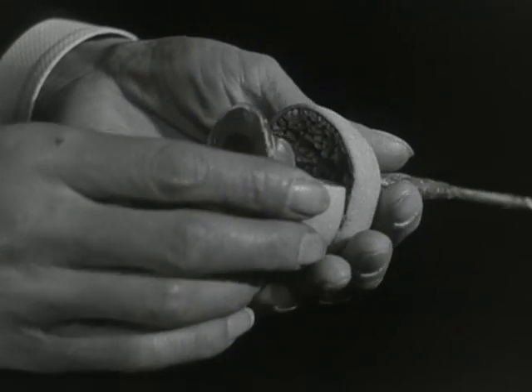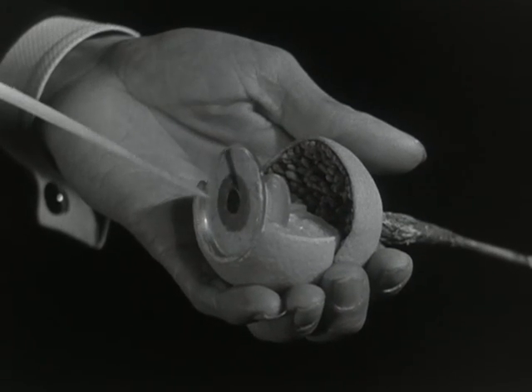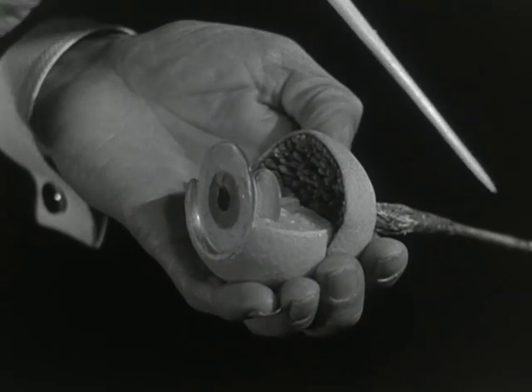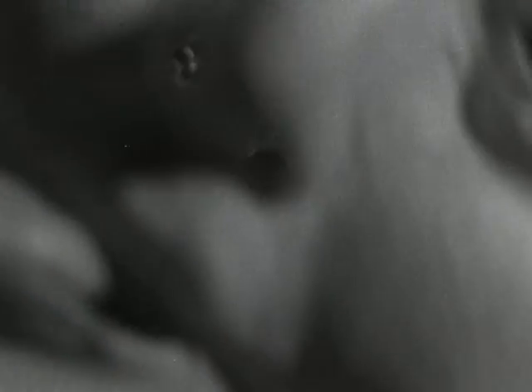Here is the complete seeing mechanism of the eyes: the cornea, the iris, the pupil, the lens, the retina, and the optic nerve which transmits the picture to the brain. If a mask is put in front of the model, then the eye is in the position in which we normally see it.